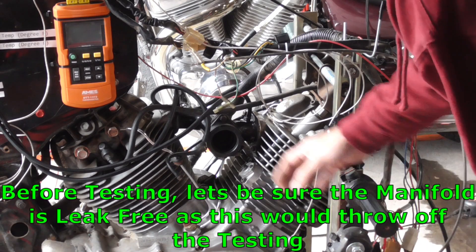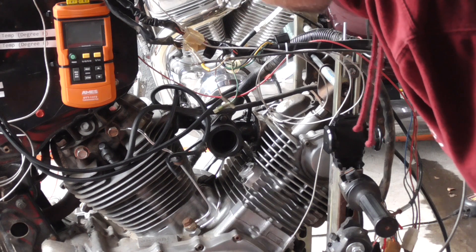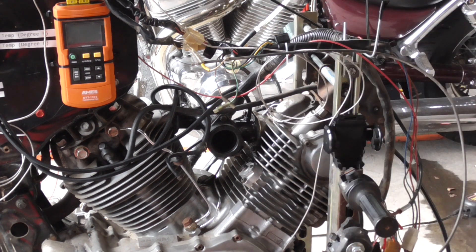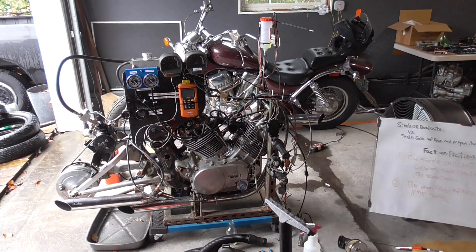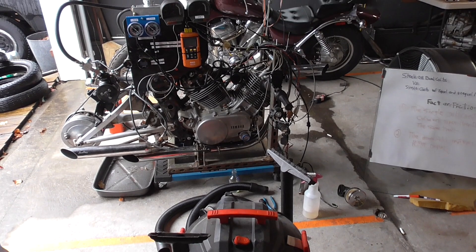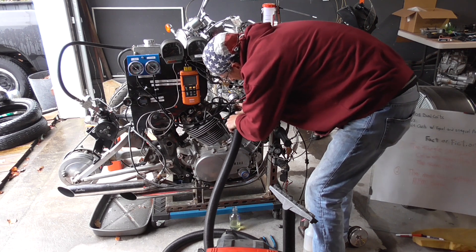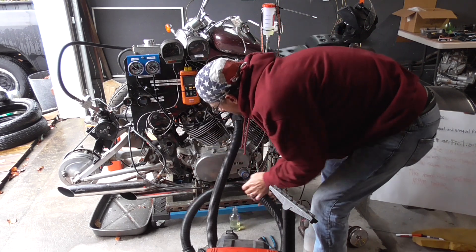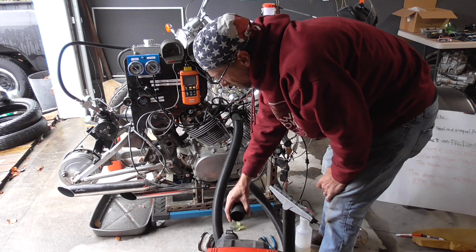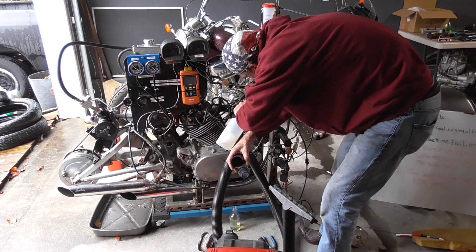We've got our single carb manifold installed and hooked up on the back. Before we put the carburetor on, we've got to check for any leaks. I'm going to pressurize this so I can look for bubbles. I've got my vacuum switched around so instead of taking a vacuum, it's going to blow. We'll hook this end up into the carburetor and hold the other end against the edge here — not all the way on, that'd be too much air. We'll spray everything down and look for bubbles.